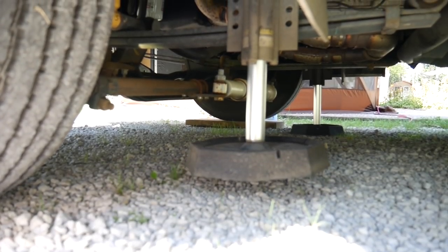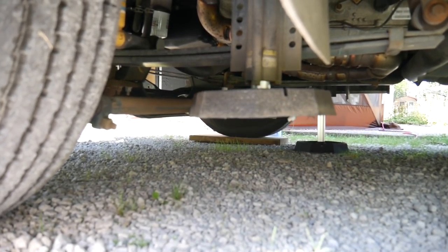This actually snaps onto our leveling jacks — snaps right in here. There's a little groove, and once it snaps on, it's permanently attached to our leveling jack. It will never come off again.